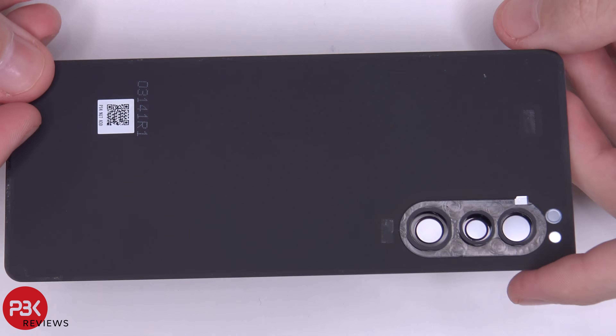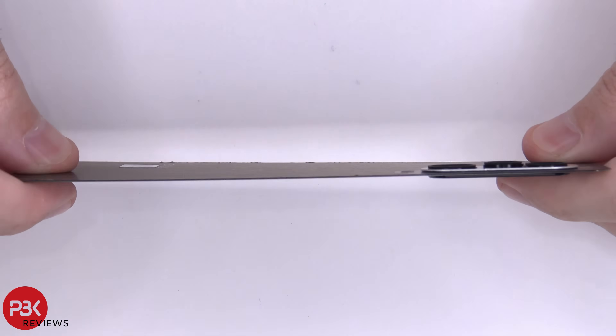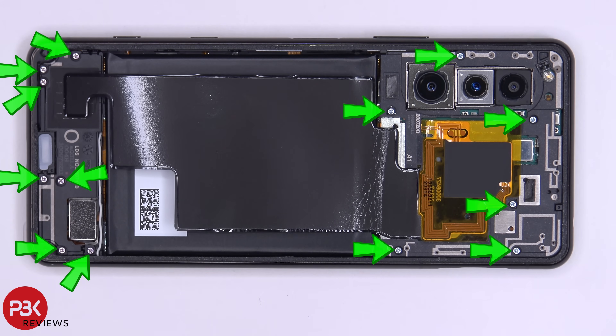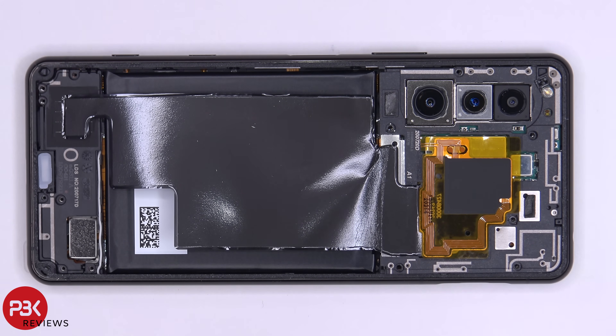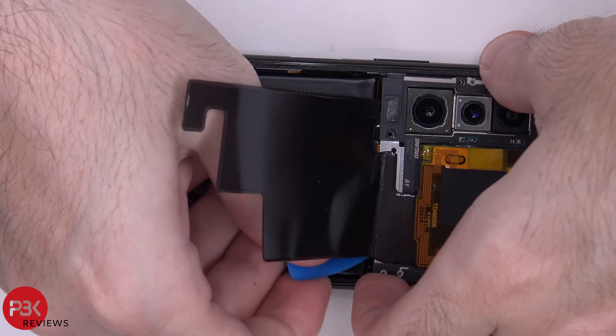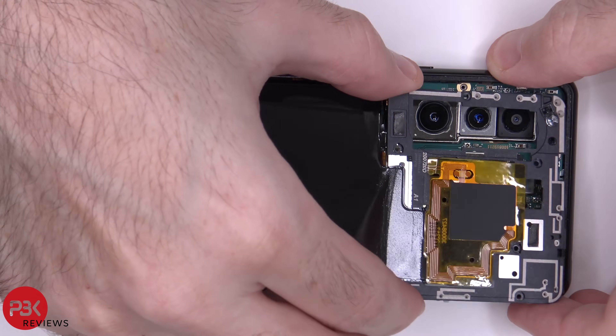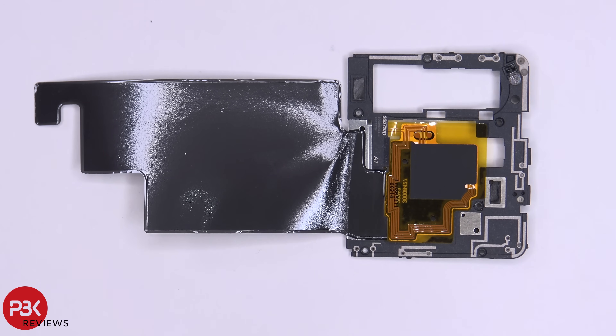Here's the back plate — it is glass so you can't really bend it too much. There are 13 Phillips screws which need to be removed. Once the screws are removed we can lift up and remove the plastic cover.